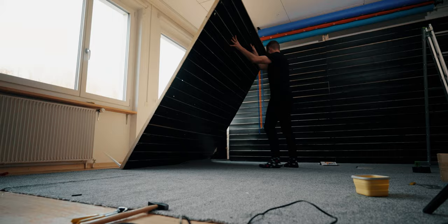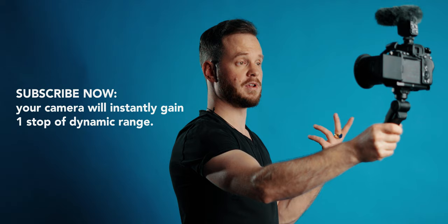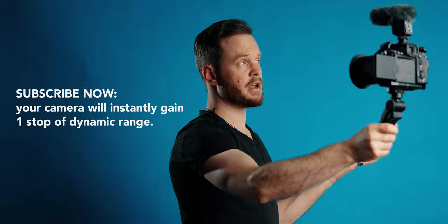What's up everybody, Michael here. I hope you're doing great. Sorry for the mess, my studio is under construction. Today we're going to have a look at what I think is the best on-camera microphone for Sony cameras — it is the Sony ECM-B1M.